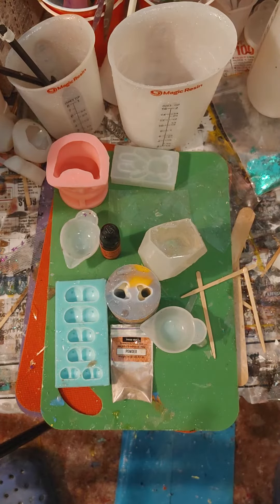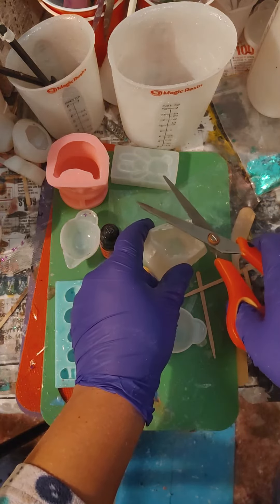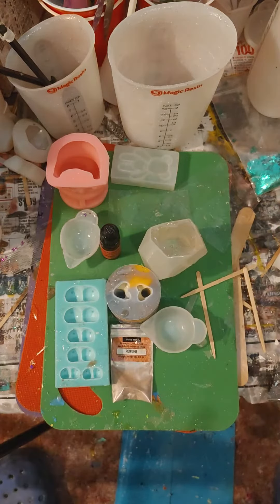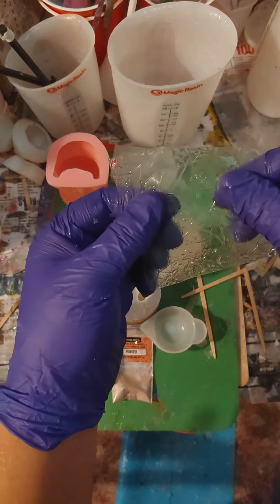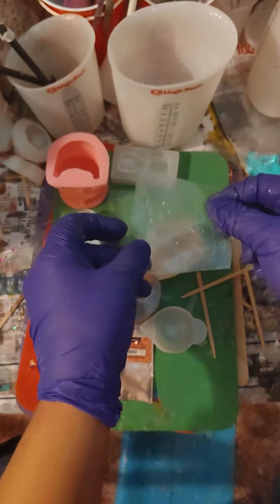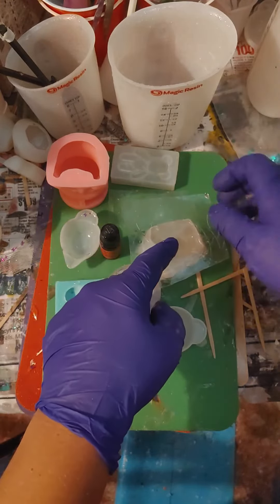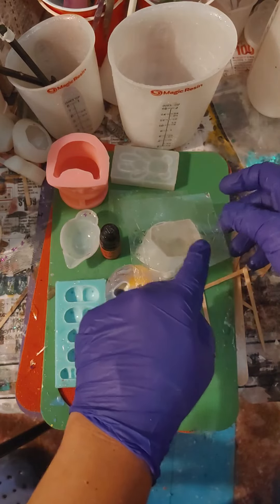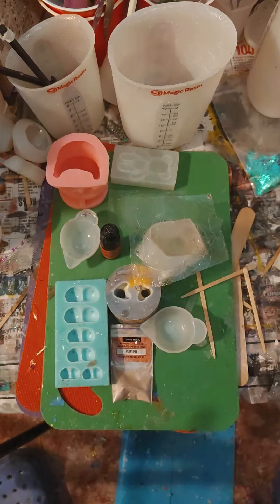I've got a little piece here that I'm going to kind of snippy-snip, and now we've got our holographic. Just going to make sure that we've got the correct side, and try to get all the little air bubbles out as much as we can. And now we wait.